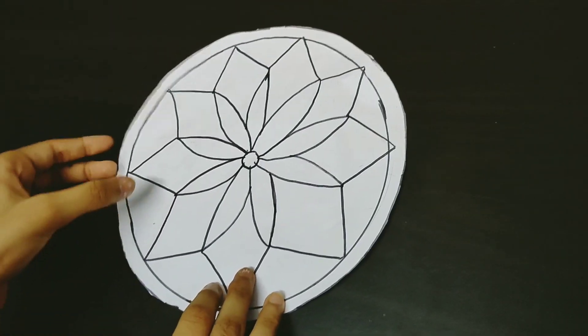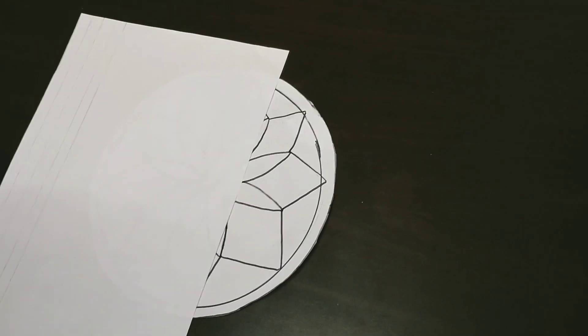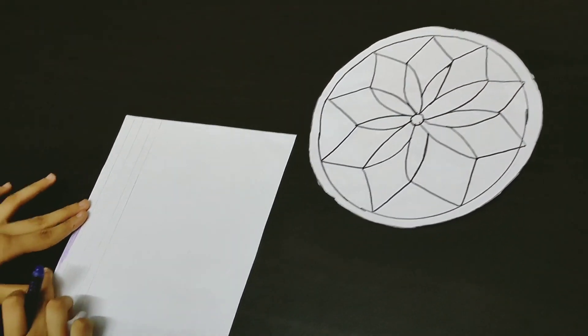Now the cutting is done. As you can see, it looks like this after the cutting. Now color the strips — I'm going to make one purple.